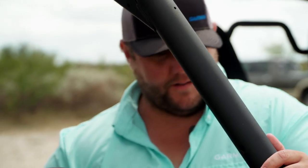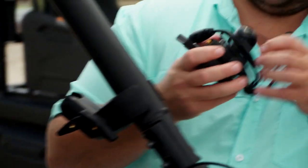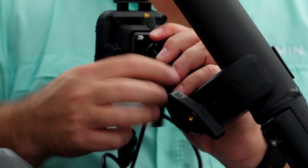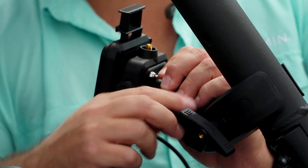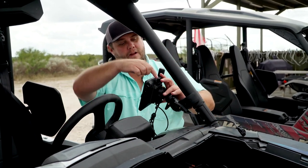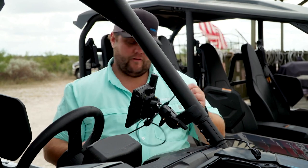Now that we've got the mount onto the roll cage here, I've actually got the mount that the unit goes to. This is kind of the brains of it. It's going to have the RAM ball on it and then it's going to have all of our power plugs and whatnot right on the unit. The great part with this Garmin Tread is it literally snaps right in there, magnetic like that. And I'm going to go ahead and lock it down. So now this thing's going to be solid no matter how many bumps we hit — it's going to stay right there with easy access from the driver's seat.